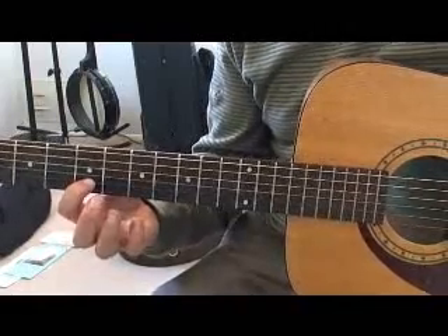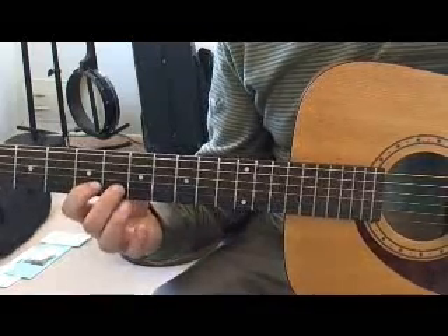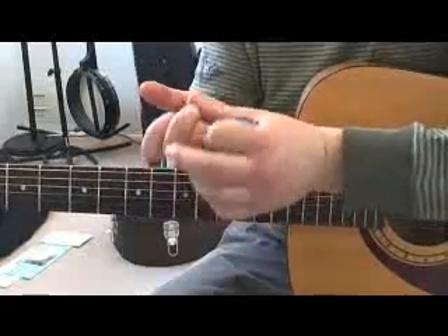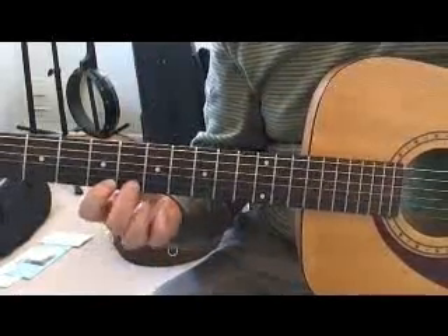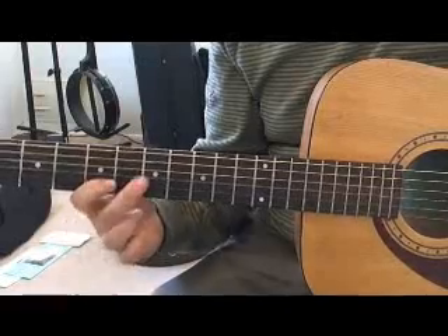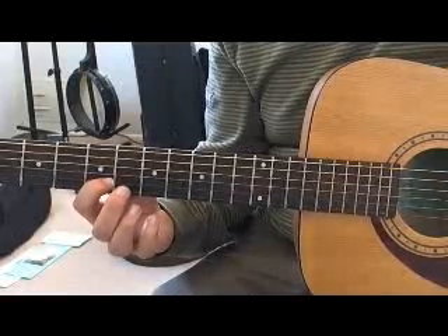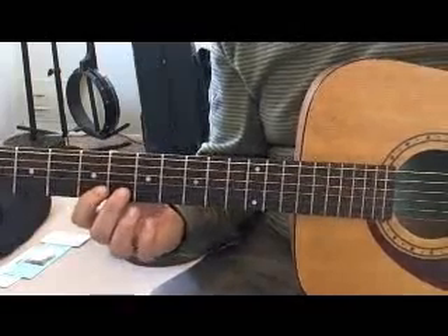In the first measure I'm playing the fifth fret with my pick and then hammering on to the sixth fret with my middle finger. For hammer-on technique I find that it's helpful to keep my finger bent at the first joint. The fingers have a motion kind of like pistons. It's not necessary to come from way back — in fact that makes it harder to be accurate. You want the motion to be quick and forceful so that you hear a clear note when you do your hammer-on.